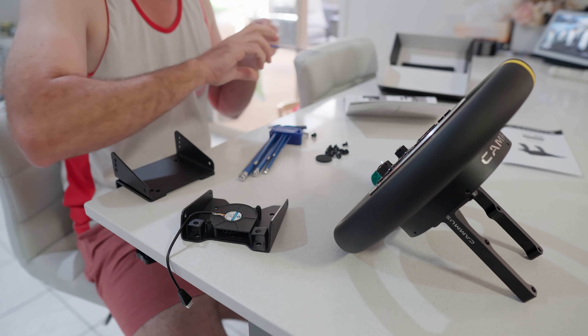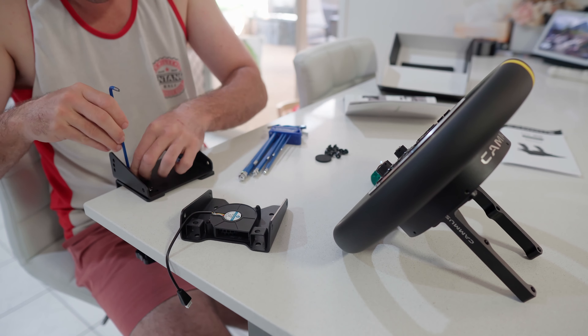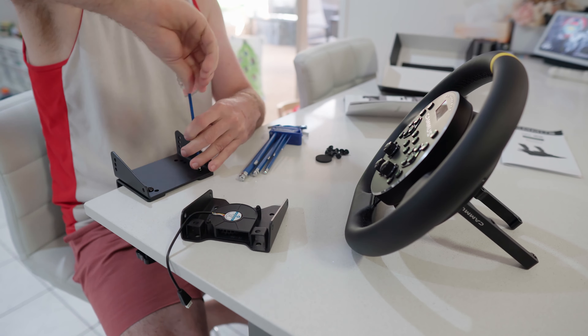I'll speed this up, but I'm going to quickly construct the wheelbase clamp here and show you the mounting system.